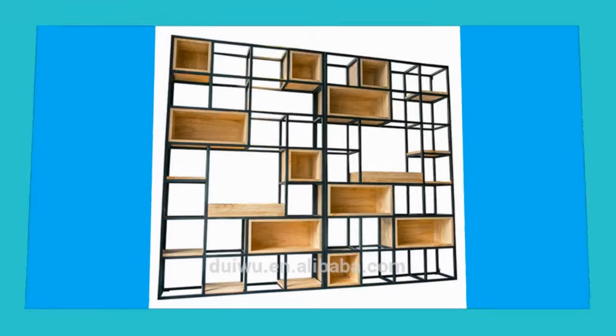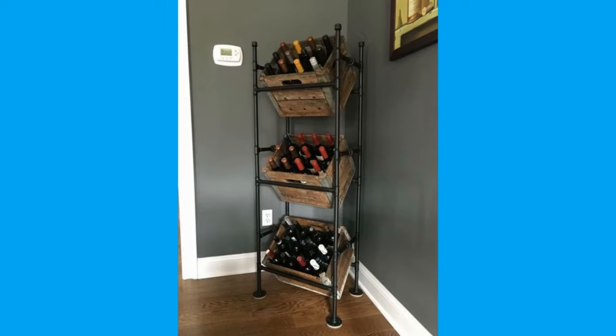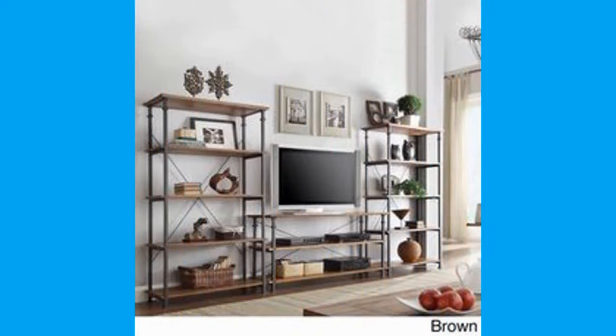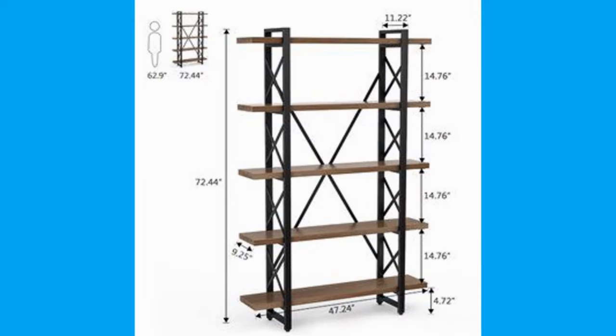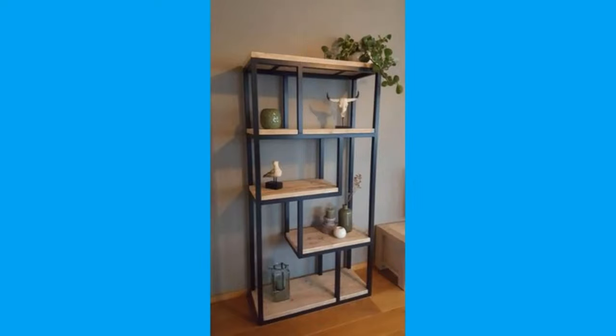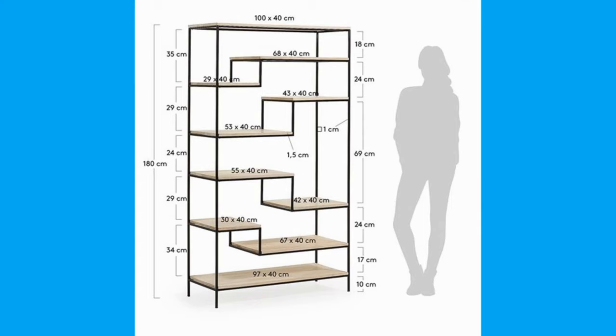Floating wall shelves can be used in many ways. For example, they can display framed photos, create a color-unified collection, hold glasses or candle arrangements, hang in a stacked group for organized storage, be placed over a work area to clear clutter, or replace night stands in a small bedroom.